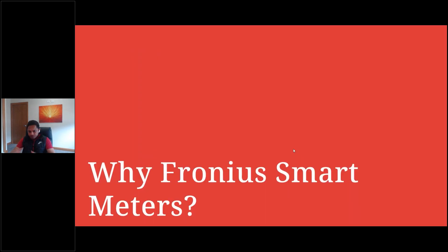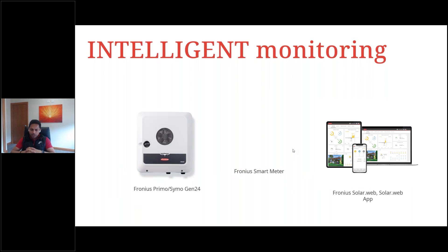Why do we need a smart meter? With the inverter's built-in monitoring card — the data manager card for Snap inverters, or the Pilot for Gen24 — it's only possible to monitor how much the inverter is producing and its characteristics such as MPPT power, current, and voltage. But in order to see the consumption values — how much the loads are drawing — we need a Fronius smart meter. The Fronius smart meter is a bidirectional energy meter that measures loads and also the excess power being sent into the grid.